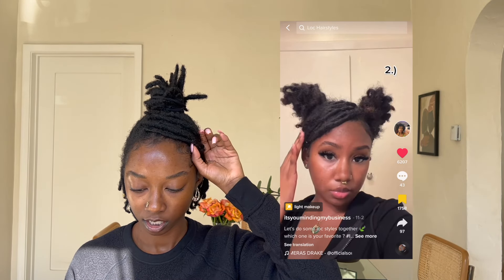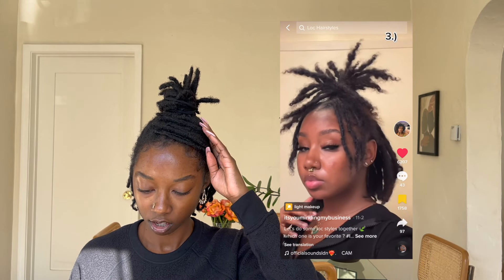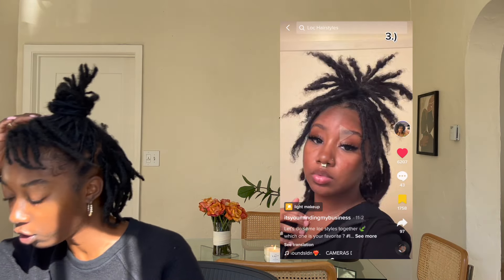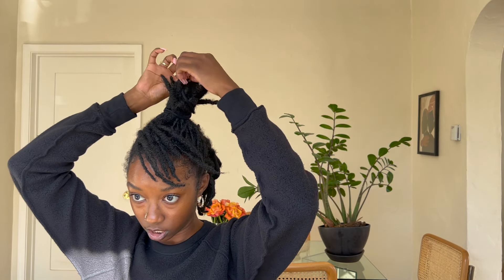Oh — space buns! Space buns with a bang. Alright, she's coming with the heat! Her name is — well, it's you minding my business — I follow her on TikTok, I just had not seen this video prior. So yeah, let's follow along. Okay, space buns — that's pretty straightforward, but it was with a bang right? So she pulled it from back here and did a swoop. Let's take this hair that we know is going to be reserved for the swoop.